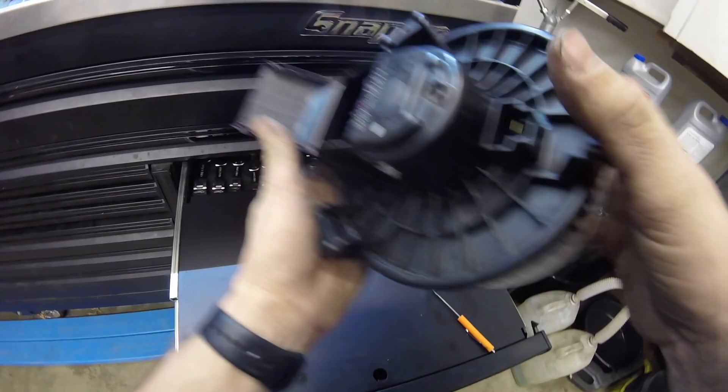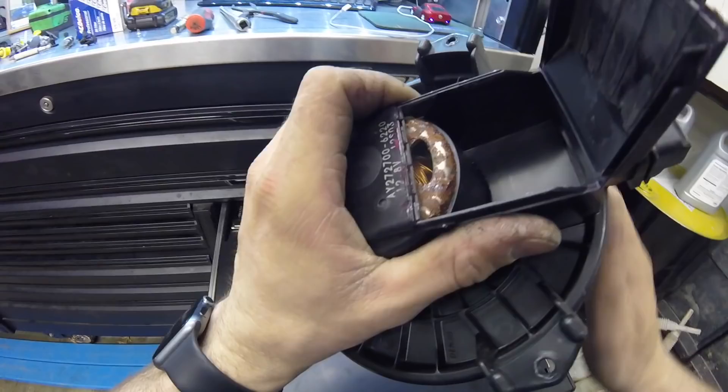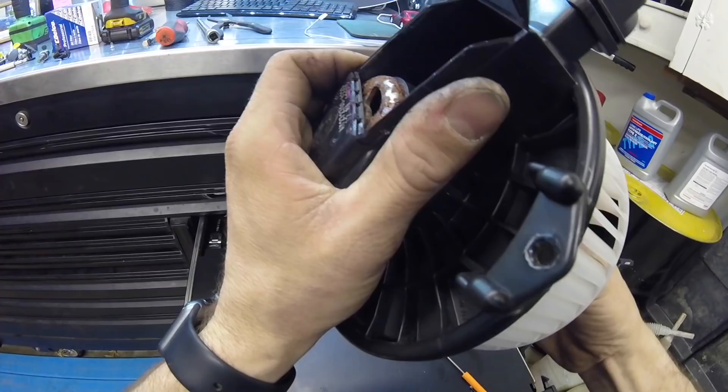Look at all that rust in there. We obviously had water getting down in here, rusted out the motor, burnt up the bearings. The blower motor still worked — it was just noisy.